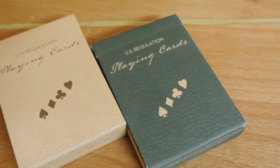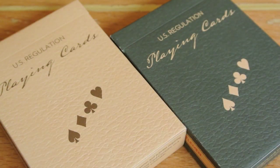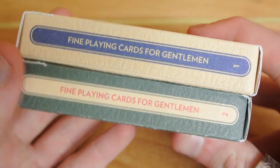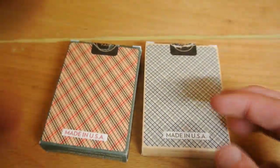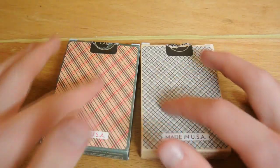Here we have the Plaid decks. Straight away you can see there is a texture on the tuck case, and this is for both decks. On the front it has playing cards with the full pips, 'Fine Playing Cards for Gentlemen,' number one and number two. On the bottom it has copyright info, printed by Dan and Dave Playing Card Company, Los Angeles. The back design has seals — the Virtuosos do not have seals. It shows the whole back design, it is mirrored, no border.